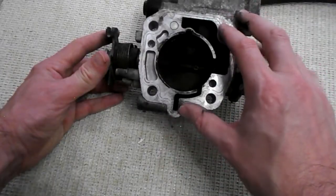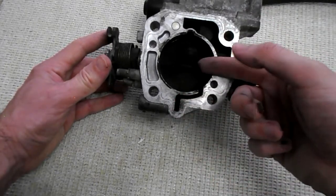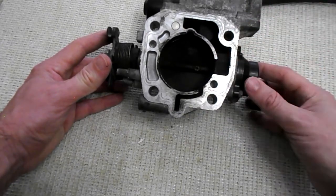We also have a MAP sensor. This little passage here detects the pressure behind the butterfly valve and lets the engine know to inject more fuel when there is higher pressure.